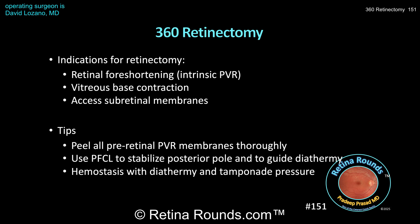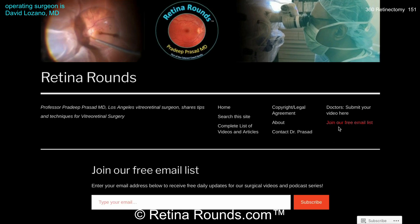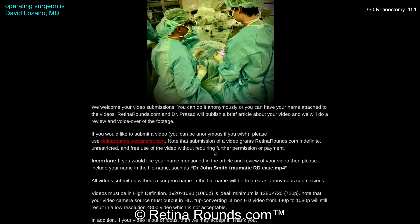Overall, yet another tough case nicely managed by Dr. Lozano. We want to thank him again for sharing this case and for giving us an opportunity to learn more about creating a retinectomy. If you enjoyed this video, please visit us at retinarounds.com, where you can sign up for our email list and get a notification every time a new video is posted. If you have an interesting video or a tip or trick to share, please follow the links on our website and upload your video there. Thanks so much for watching.